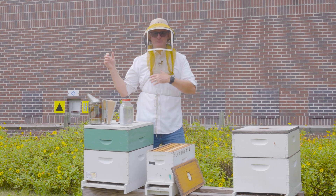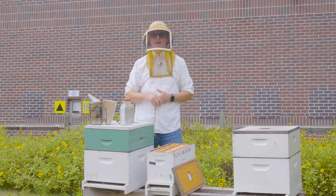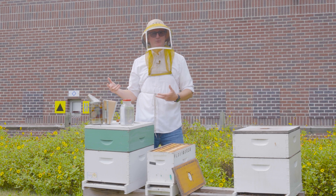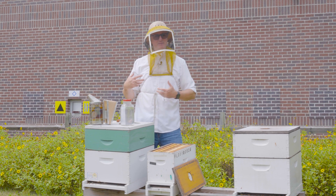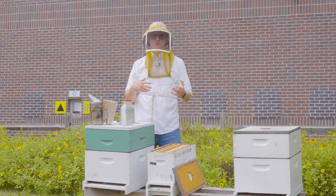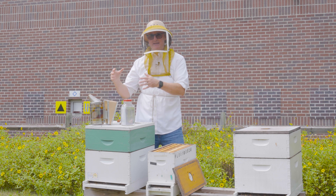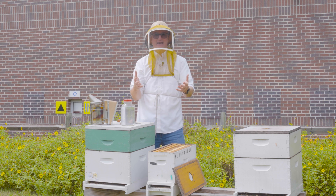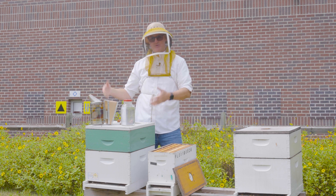Beekeepers often use the phrase 'splitting a colony.' In this video I'm going to show you how to do that, but before I do, let me talk a little bit about what splits are in the first place. In beekeeping you can fully appreciate that a lot of the jargon we use is incredibly descriptive — it explains exactly what we're doing. So splitting a colony is just that: it's taking one colony and making two.